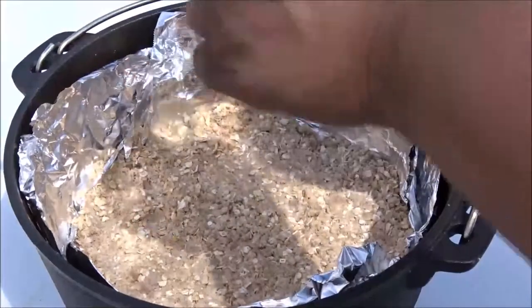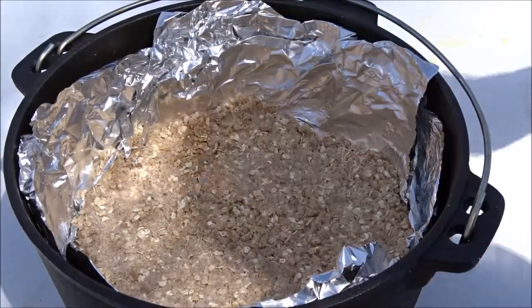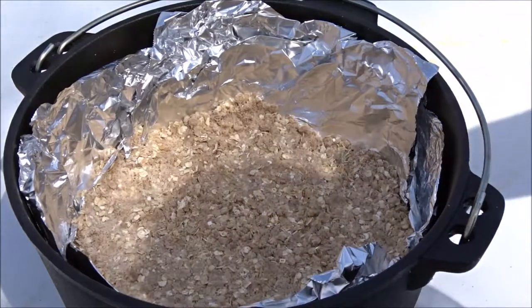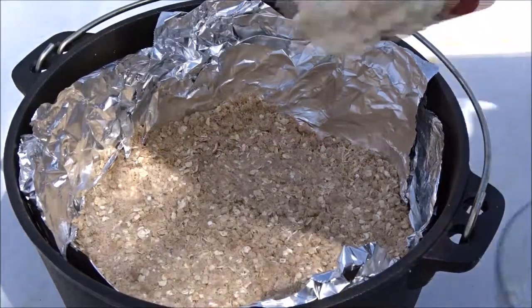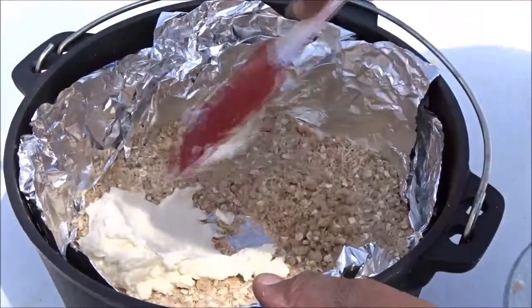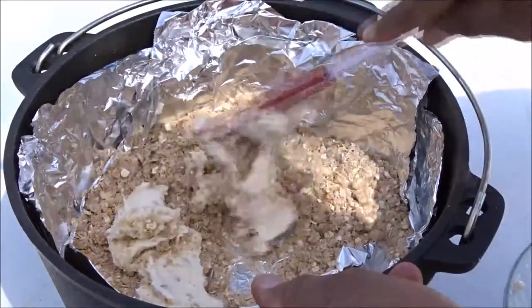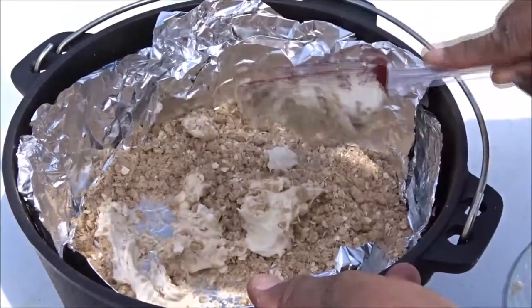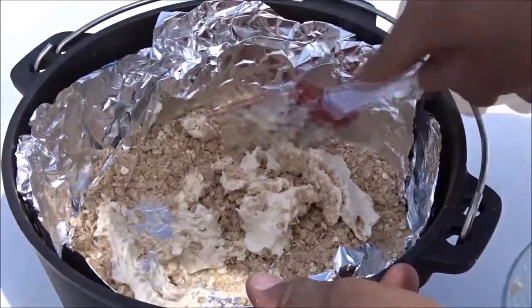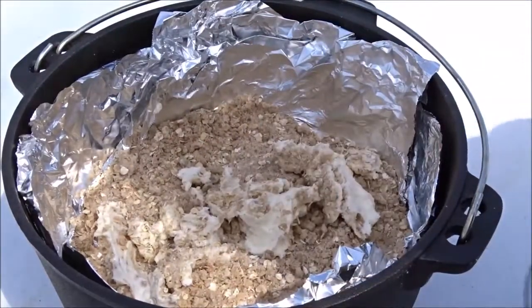I'm gonna add a little something else in this too. I took half a brick of cream cheese and sweetened it with a little bit of regular granulated sugar, and I'm gonna smear this into the bottom — well, try to. Oh boy, this isn't working out so well. I'll just drop dollops of it into the bottom.